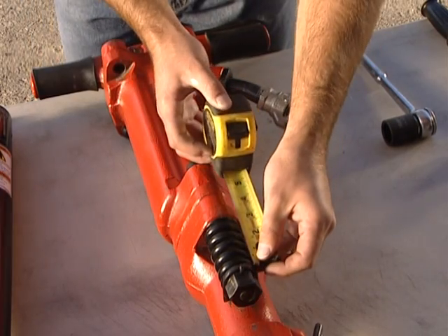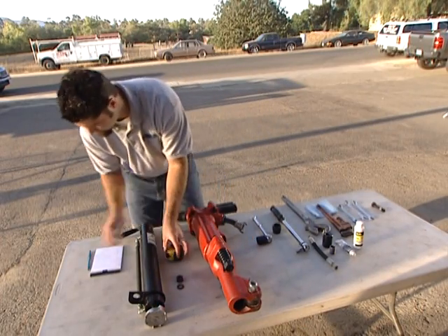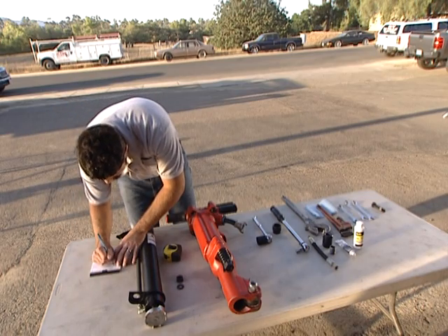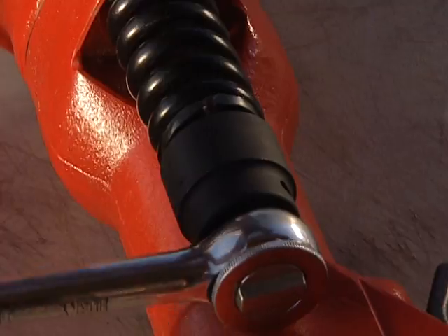Measure the length of the spring on the lower end of the jackhammer. Be sure to write down the exact length for future reference. Remove the spring nut and keeper washer from the spring bolt and set aside.